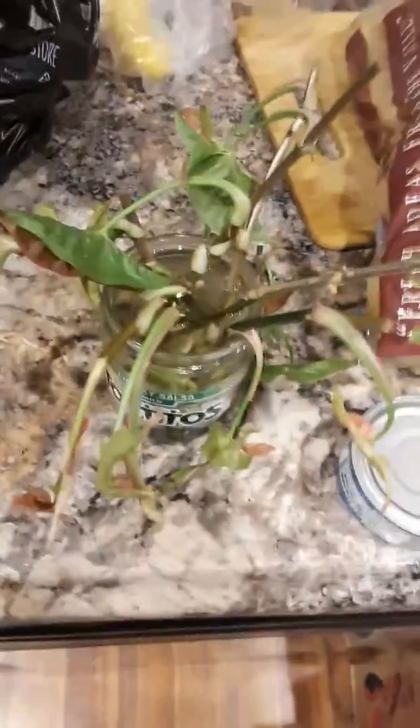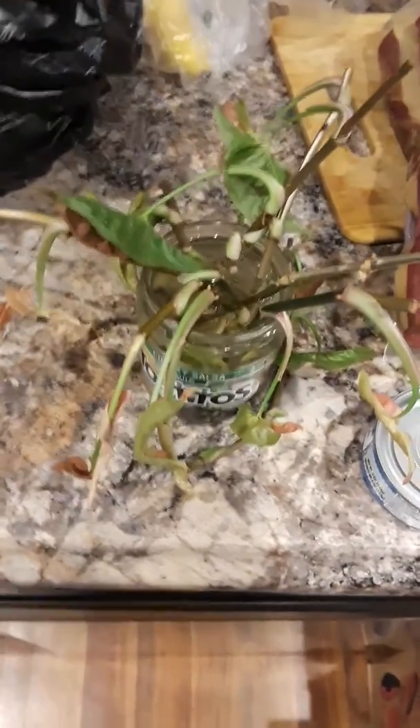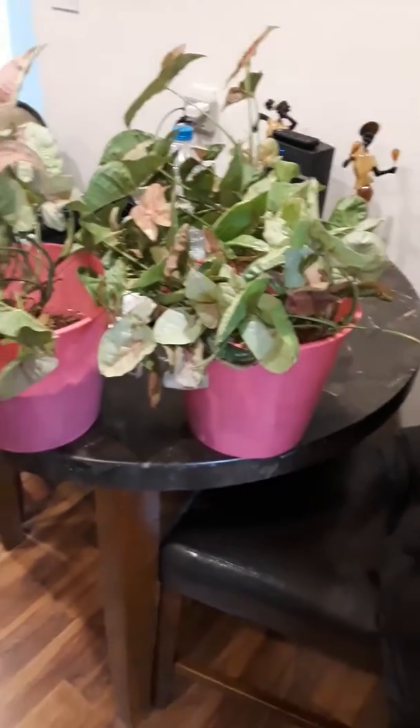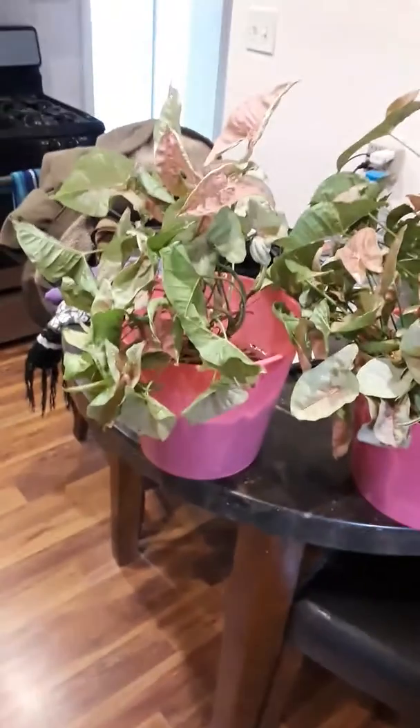Then they get roots — as if you didn't know that — and then I repot them in these dollar store plastic containers. They look very nice and full. It may take a few years, but it is what it is.